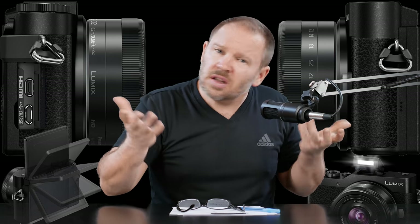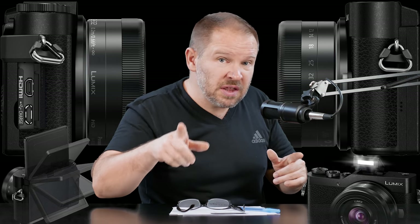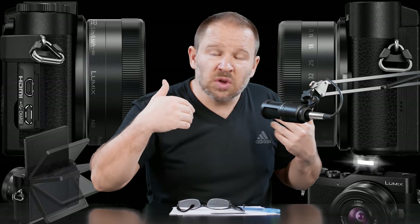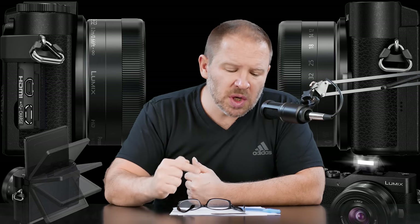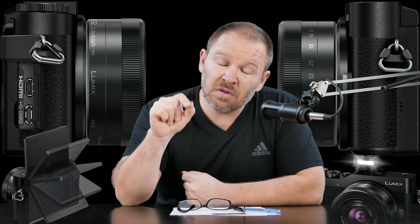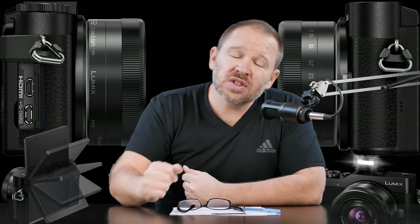So what do you guys think? Are you interested in it? Is there something about it I didn't point out that you think I should have? Is there something you think is a negative? Let me know in the comments below. I'm really intrigued by this GX850 and I'm looking forward to getting one in from Panasonic as soon as they have review samples available. Thanks, folks, for tuning in — stay tuned. We'll be back soon here at artoftheimage.com.